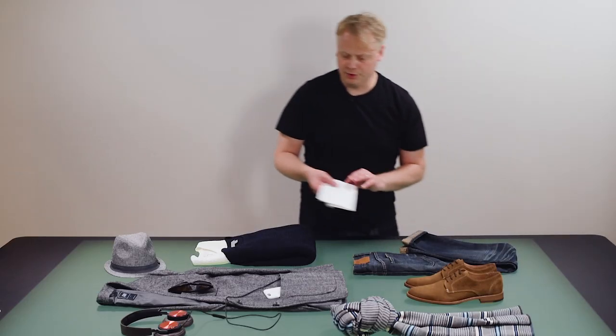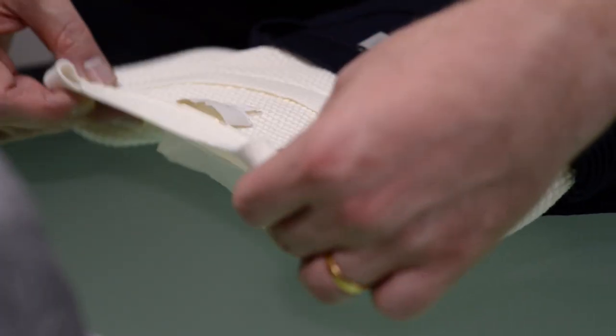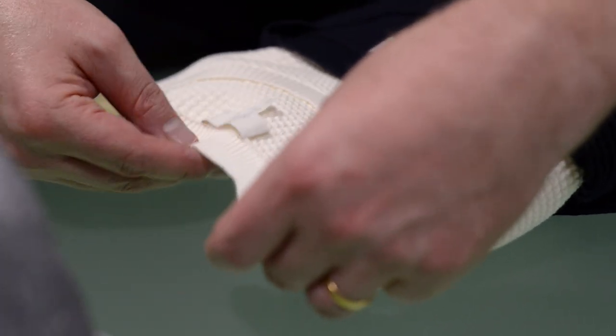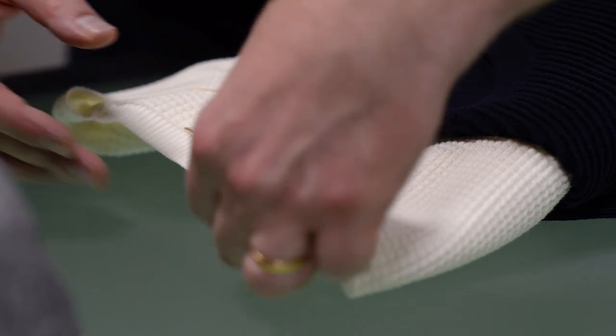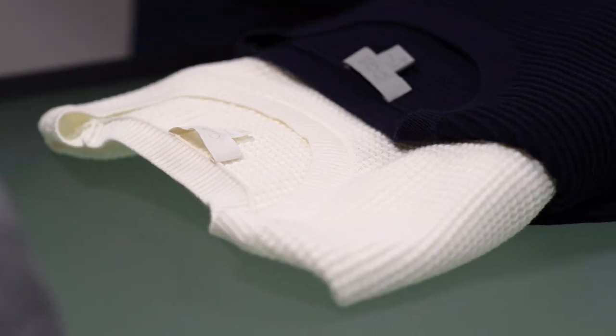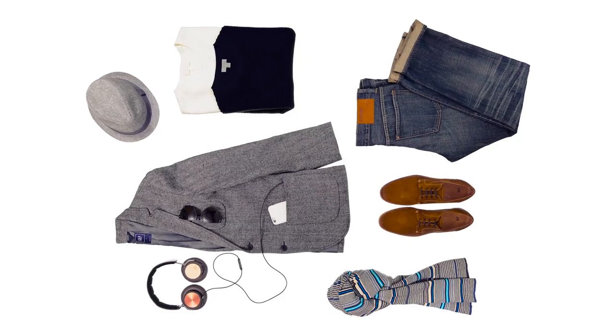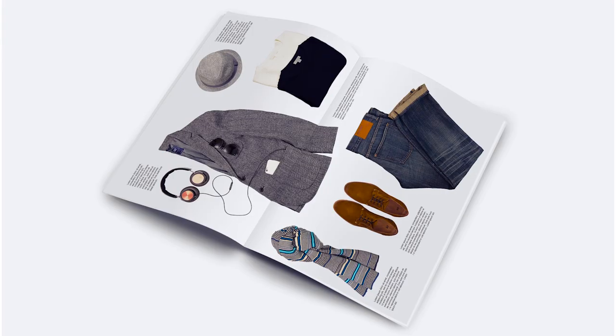I'm also going to grab a bit of tissue here and just slide it underneath to lift it off the table a bit more, so it's at the same level and doesn't look like it's drooping out of the picture. I'm fairly happy with that — now I'll go ahead and take a shot.